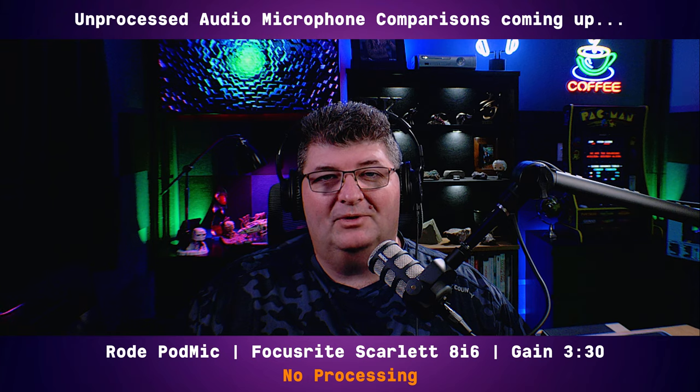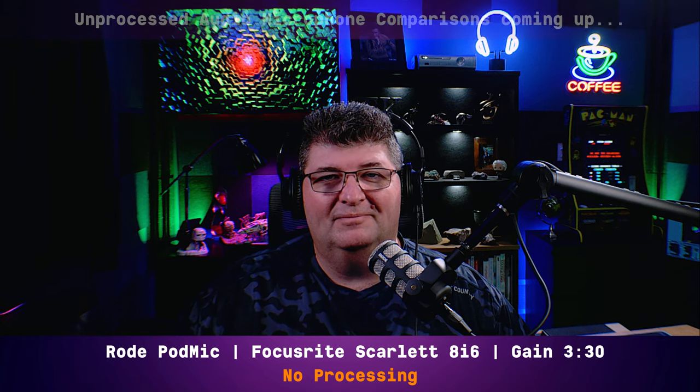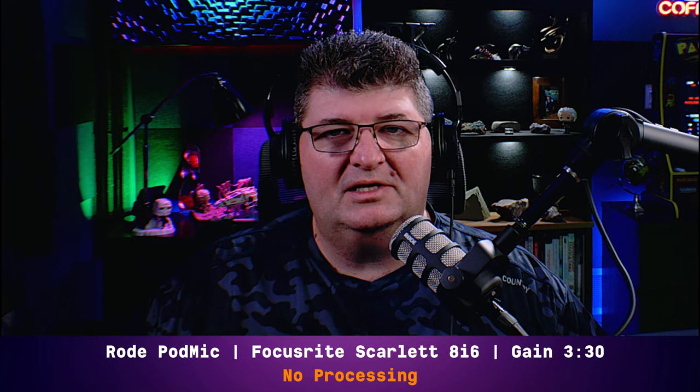Now that we've tested the performance of this microphone, let's see how it stacks up in 2021. We'll compare it to a few other microphones in the same category. We're starting out on the Rode PodMic, connected directly into the Focusrite Scarlett 8i6, gain set at 330, no processing applied — this is the sound you're going to get out of the box. Is this the sound for you? Let's compare it to another microphone.